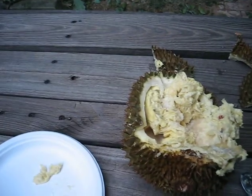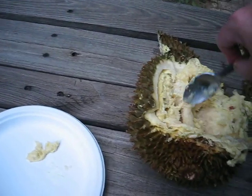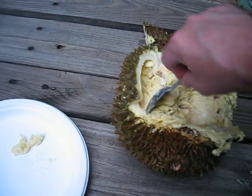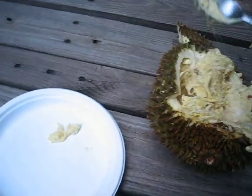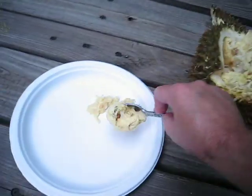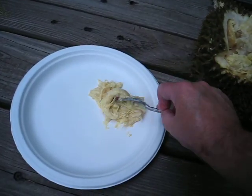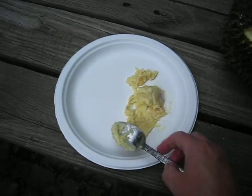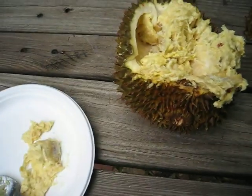I'll toss the seed over here. I had sinus surgery so I can't smell anything — that's my problem, but also a good thing for me. It's a very gooey substance. Everybody deserted me!